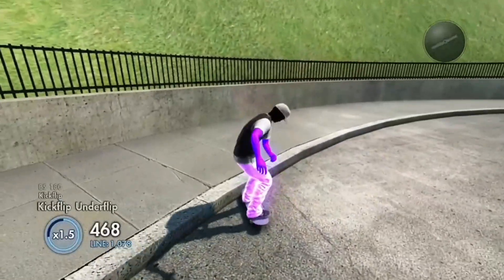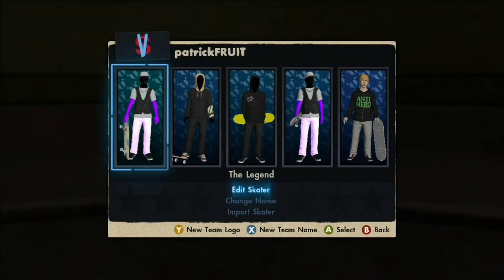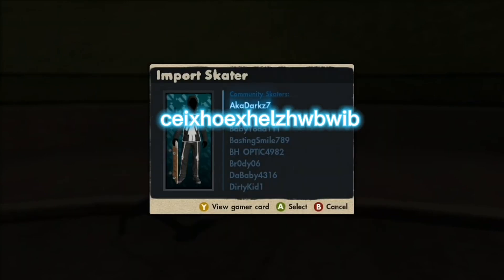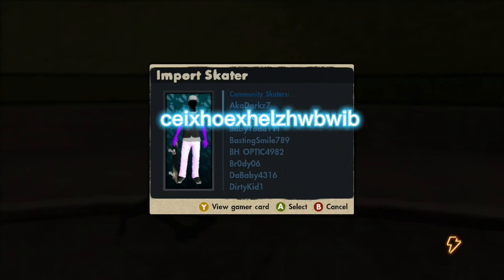Step two: after you've added me, go to Edit Skaters, press Import Skater, go down to my name, and you'll see it. Press Yes to import.